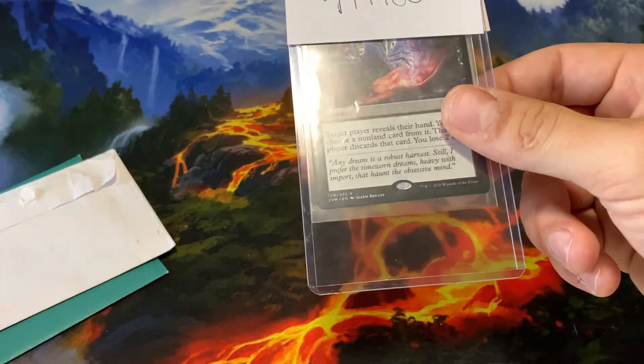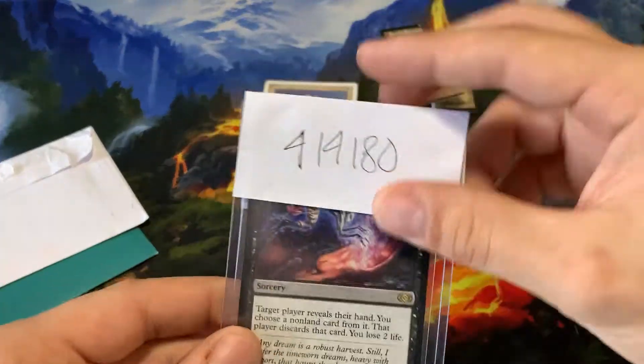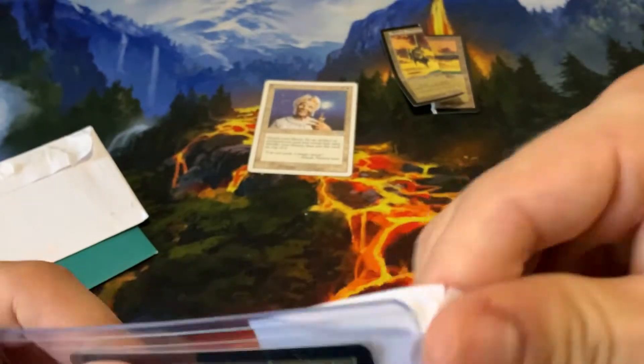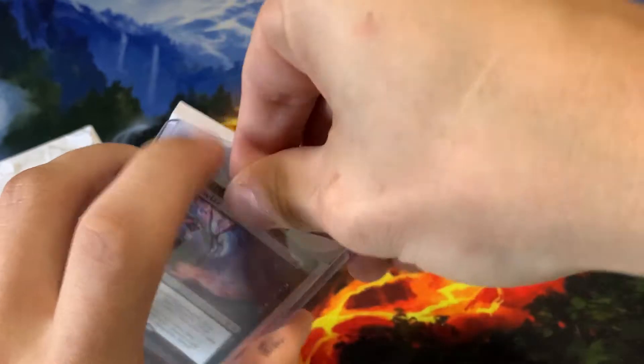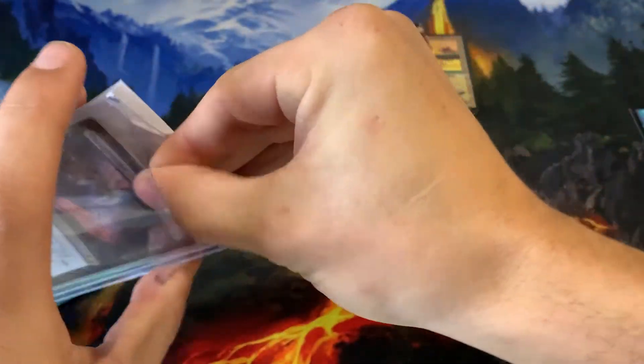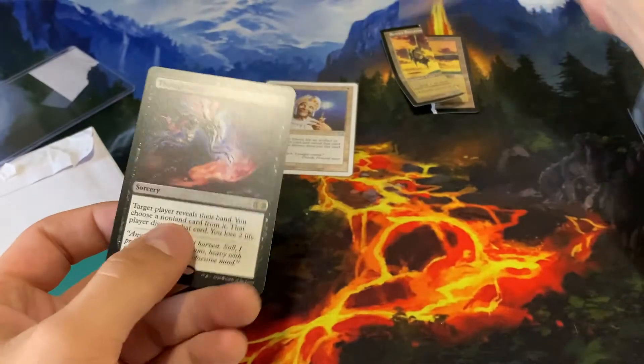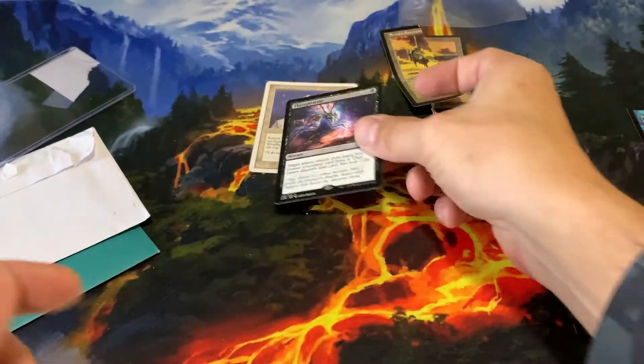We got a couple more packages to show off, as well as this Enlightened Tutor. Here we have — I haven't even opened this one yet — a Thoughtseize. This will be going into my Esper Control deck. A very iconic card that has come down a lot in price since it got reprinted in Double Masters.